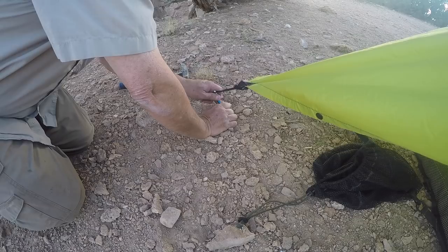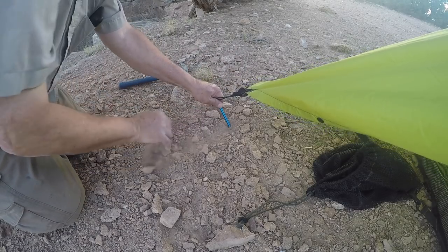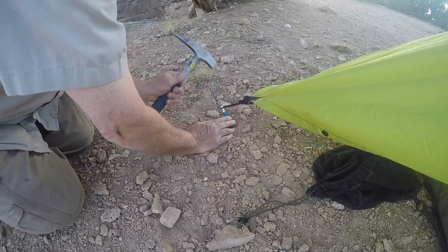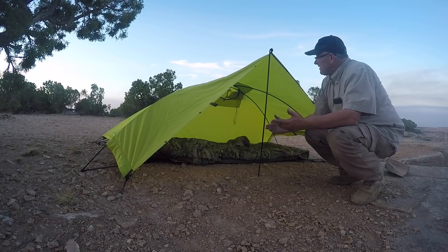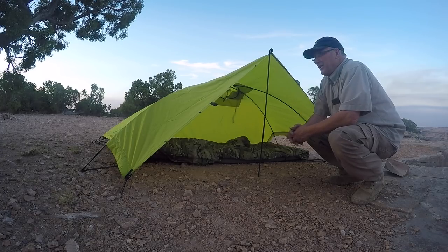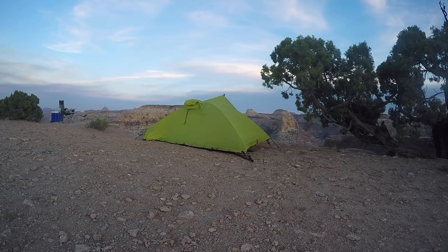I've got my tent stake because it's windy, and it's tough getting these stakes into a spot up here because it's so darn rocky. It's crazy. And even at that, still got it set up, still looks good, and it works well in the windy conditions up here. And there we are — backside view right there.